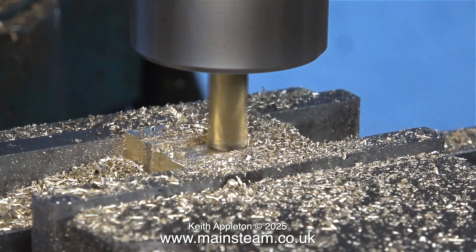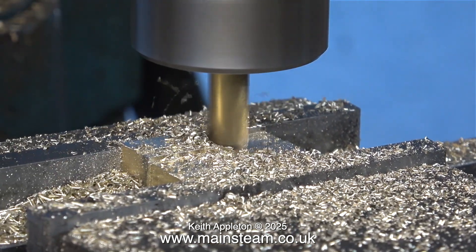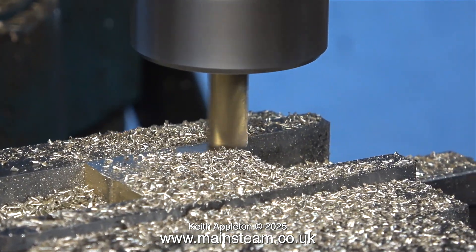The cutter is now getting very close to the machine vise. It's quite important not to machine the actual top of the machine vise. Check this before you start the machine. And there it is — the final cut.